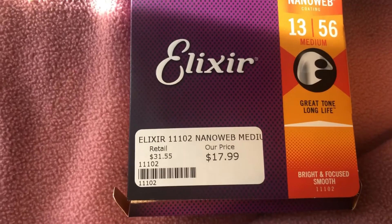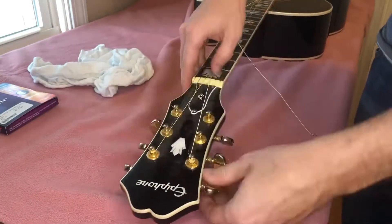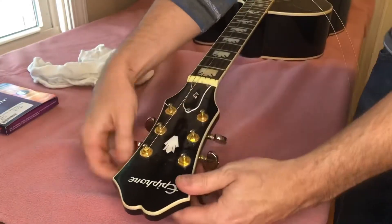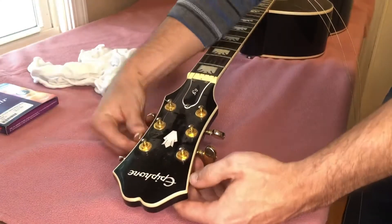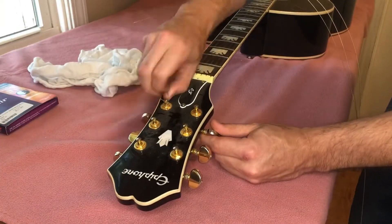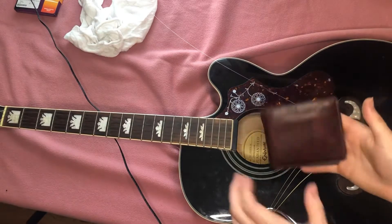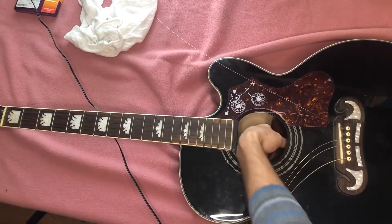The first thing you'll want to do is loosen the tuning pegs and remove the strings from the headstock. Next, you want to take an old leather wallet and enter it through the sound hole to loosen the bridge pins.